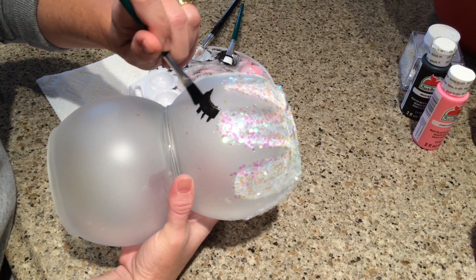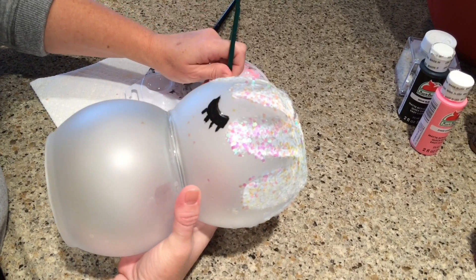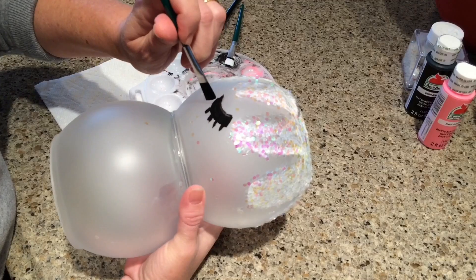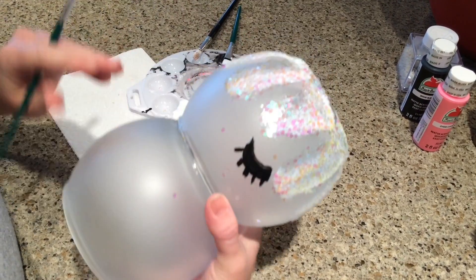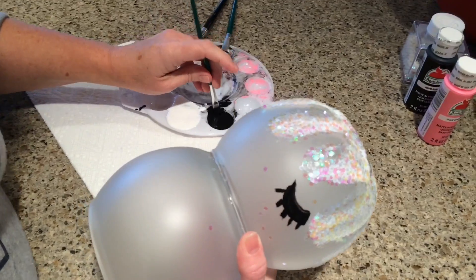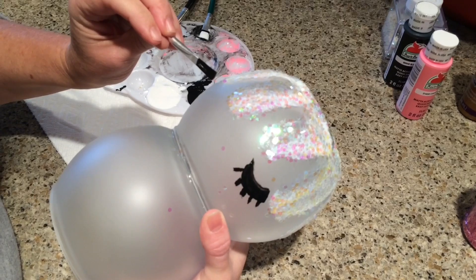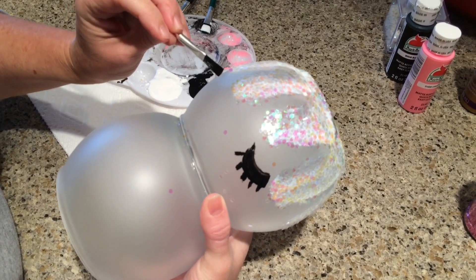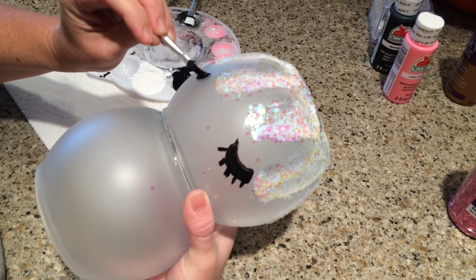This is the third one we've made and each one is different. I'm calling this one my Flower Crown Snow Baby Snowman, and you'll see why in just a minute. I purchased the flowers also at Dollar Tree. I just freehanded everything on here, but you can use a pencil if you prefer.